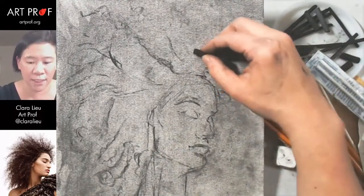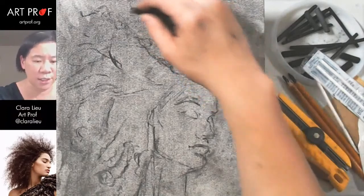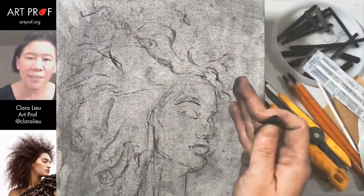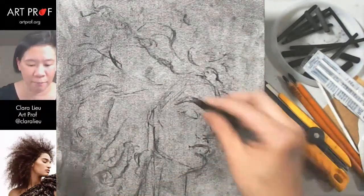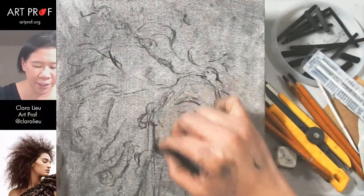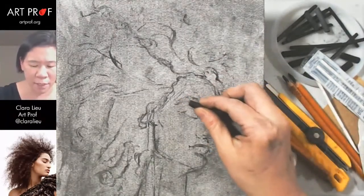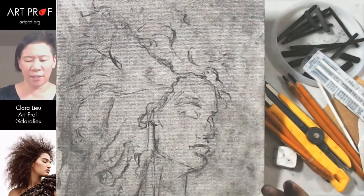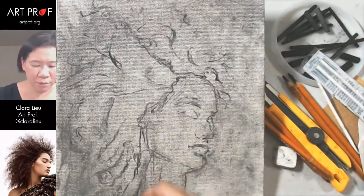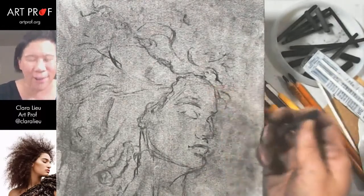Right now I need vine charcoal to figure out the bigger shapes. A lot of squinting today — really important because I can't get seduced by individual shapes. You create the mass first, then break it down into the direction of the hair. There's one big curl that comes down here, past their ear. The face should be a little wider, but really this is more about what I'm doing with the hair — it's hard to leave it alone when you know you could do better.